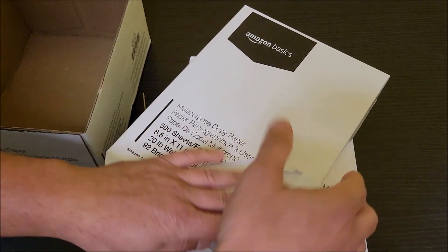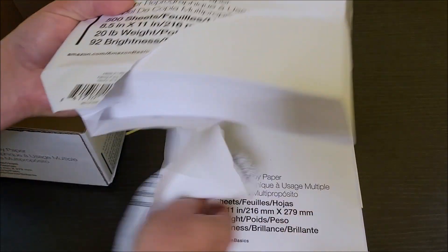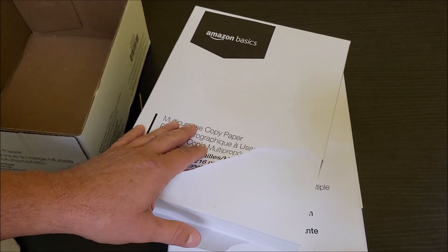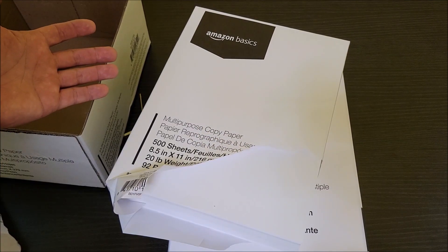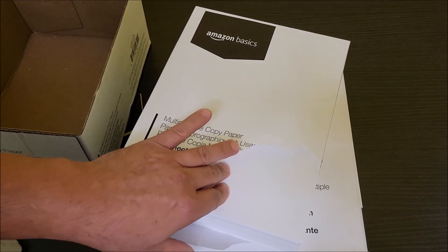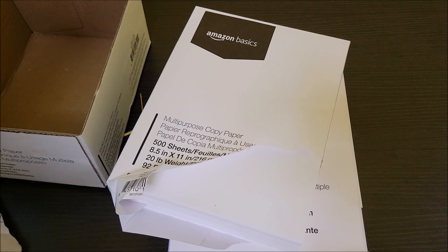Overall it works pretty good in our laser printer, prints great, works well, shouldn't have any issue with it. Our laser printer is also a color laser printer, and it doesn't seem to have any problem with this paper. I hope that was helpful — thank you very much for watching, y'all take care.